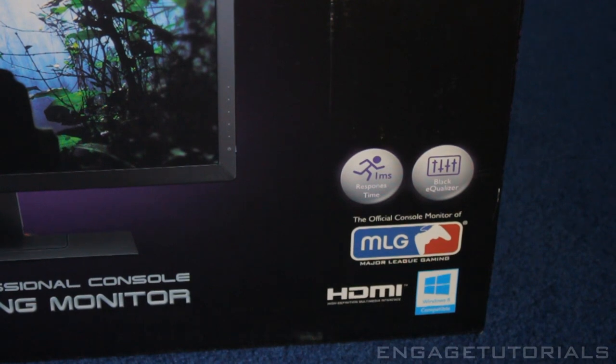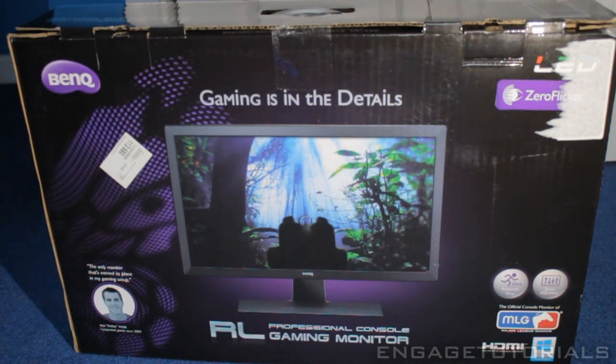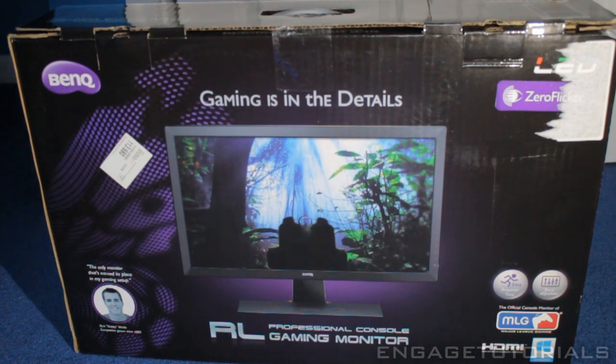As you can see right there, it does have a 1 millisecond response time and a black equalizer. On the left, it shows a quote from a pro: 'the only gaming monitor that is in my setup.'